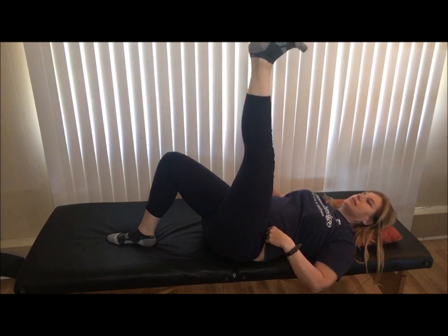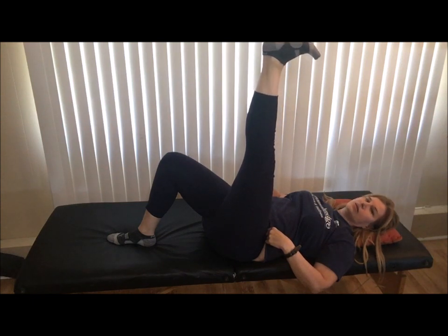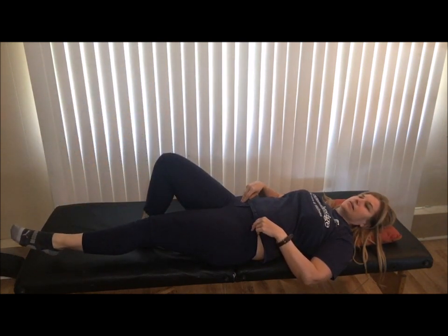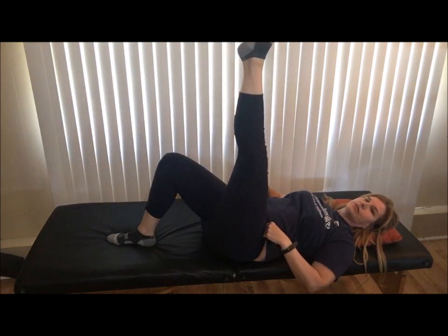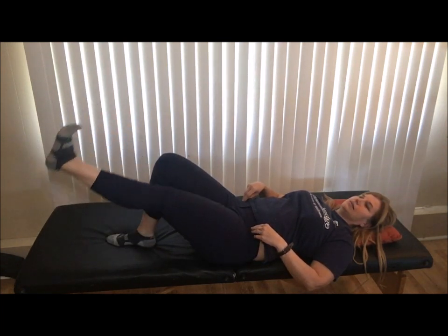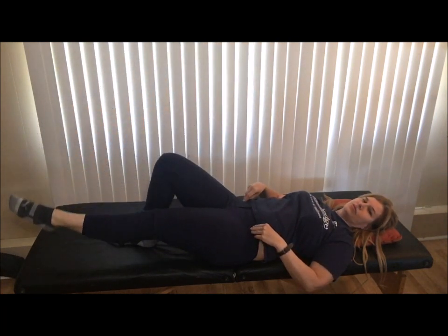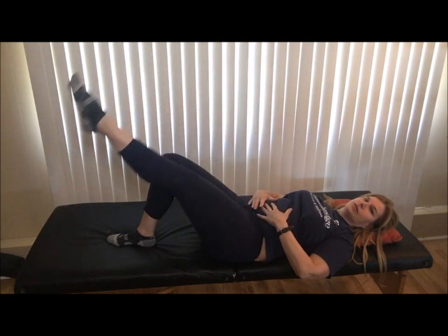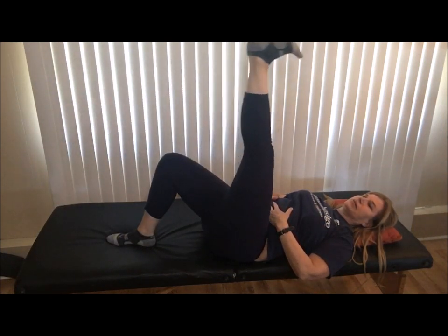We're going to flex that foot, press into the heel, and see how far towards the ceiling you can go with a straight leg, then point the toe and with control lower it down. Let's go five more: press into the heel and come up, reach the toe, and lower. Four more — heels, and toes. Three more — nice and tight through the waist, the ribs are heavy. Two more, and very last one.